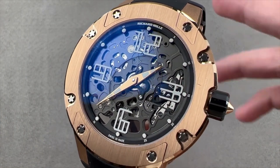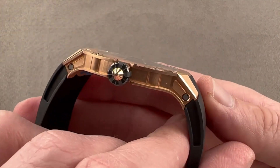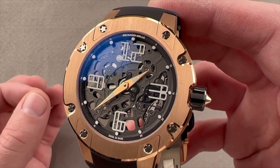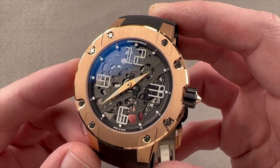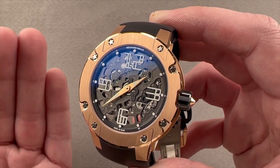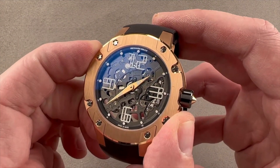At number two, we have the beautiful RM033 Automatic Winding Extra Flat. The RM016 was Richard Mille's first extra flat watch, while this RM033 features the RMXP1 skeleton automatic winding movement with a platinum rotor. The research and design behind the RM033, the second cheapest Richard Mille, was tasked with providing an exotic watch that ergonomically fits like a glove. With a retail price of $80,000, it isn't a cheap watch by any means, but it is considered entry-level for the brand.